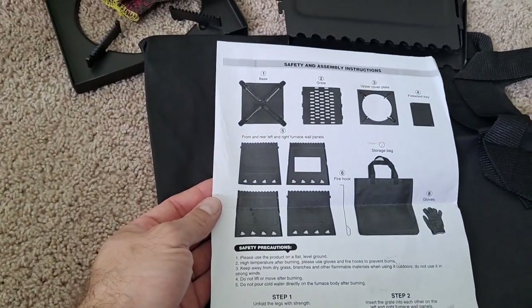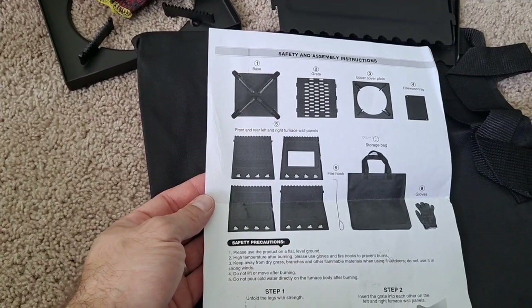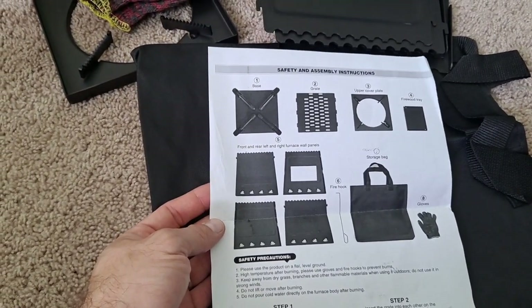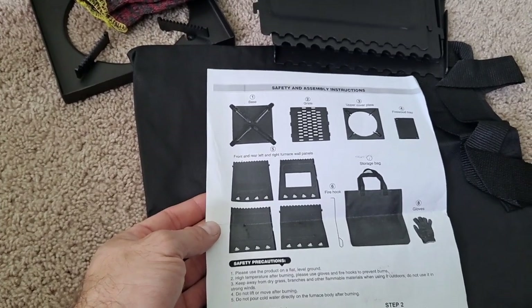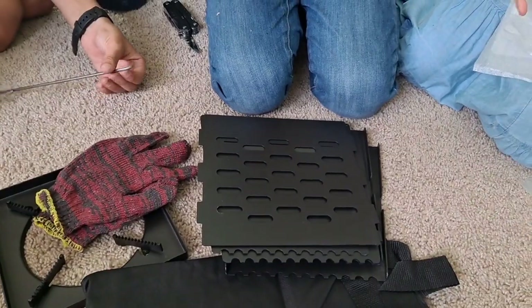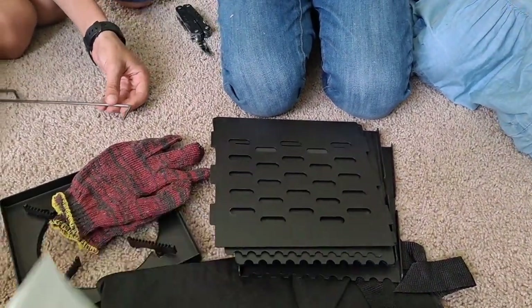You can put it in the bag and carry it with you and tote it around. I think it weighed about seven pounds, which is not too bad. It is something else you would have to carry when you're backpacking, but it's not a bad deal. He's going to go ahead and put it together.